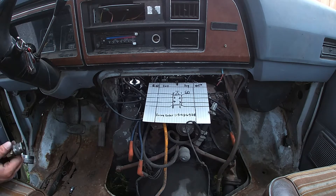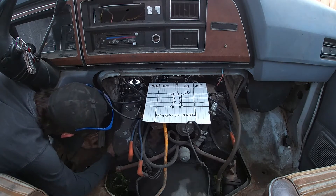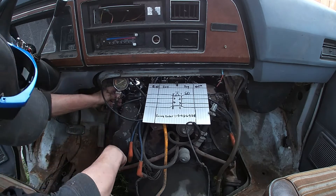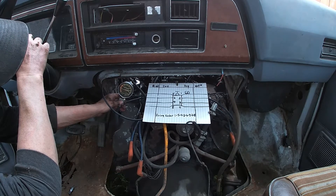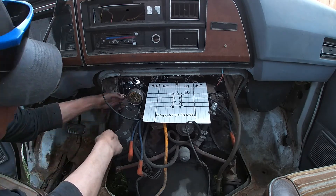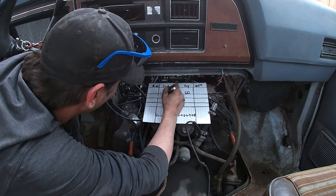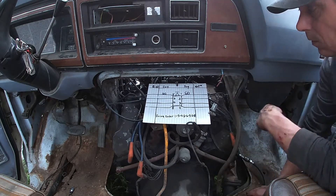The next one in the firing order is number five — that's another one at the front. This will be number five. It's one, five, four. Let's see what we got on this one. 60 — it seems really low, but my gauge could be wrong. 60. All right.